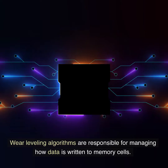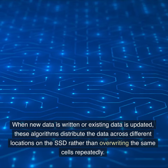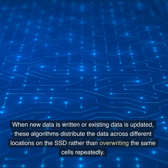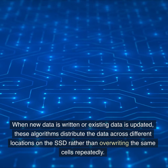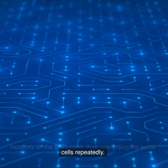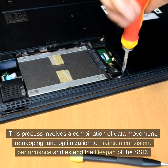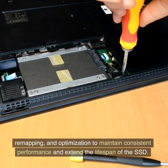Wear leveling algorithms are responsible for managing how data is written to memory cells. When new data is written or existing data is updated, these algorithms distribute the data across different locations on the SSD rather than overriding the same cells repeatedly. This process involves a combination of data movement, remapping, and optimization to maintain consistent performance and extend the lifespan of the SSD.